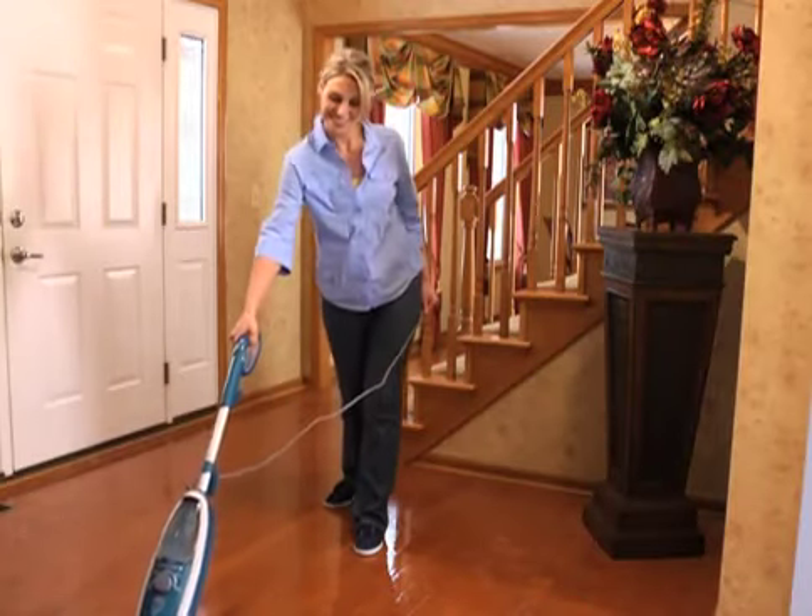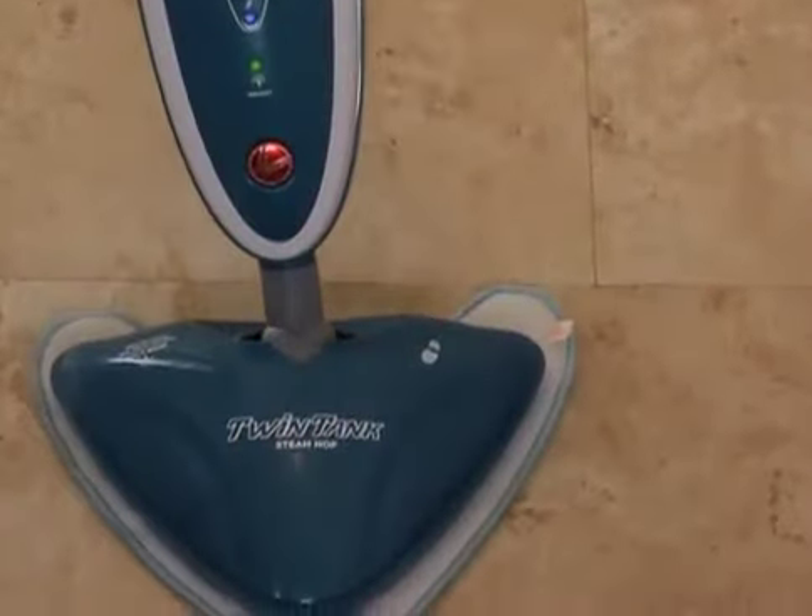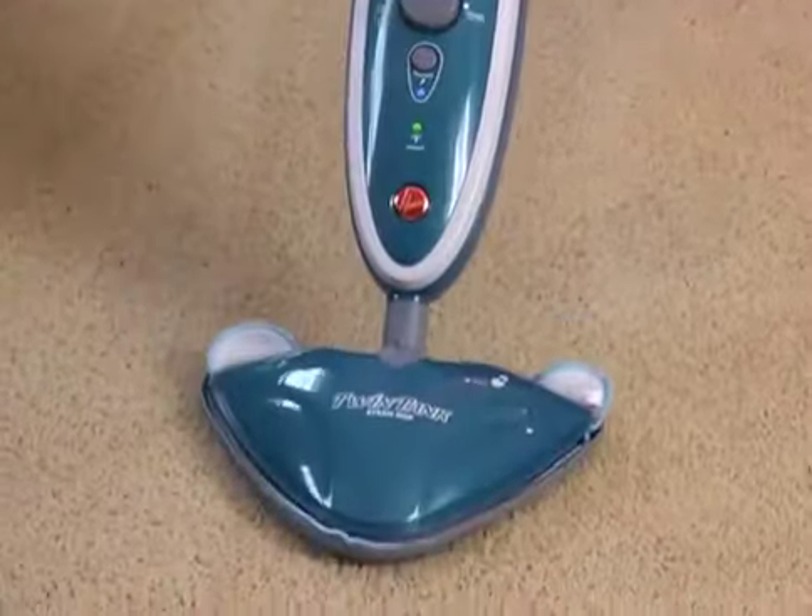The Hoover Twin Tank Steam Mop is easy to operate, lightweight and effective. It can be used to steam clean hard floor surfaces and to refresh carpets.